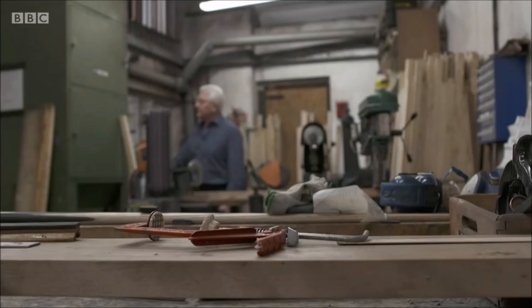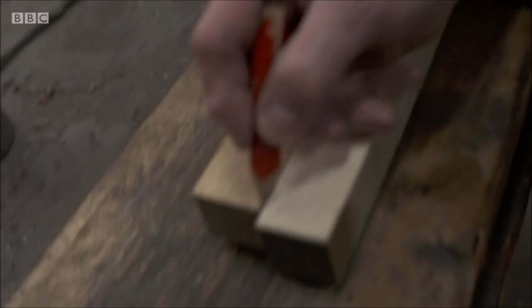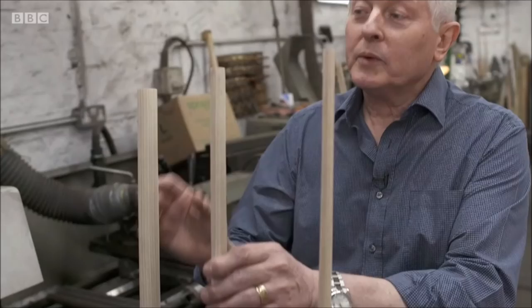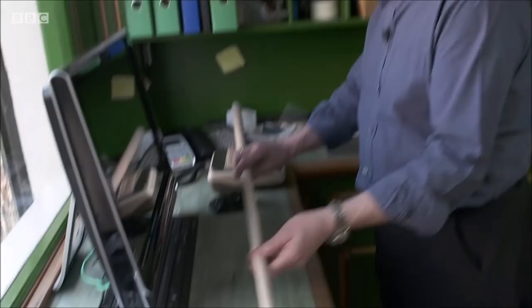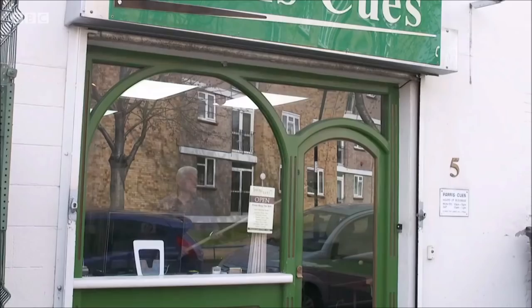I'll then look at each one. If there are any knots or blemishes we can discard them at that stage, and then we start the rounding off process from there. We'll leave the squares for a couple of months, then take it down to an oversize and leave that for at least a month. From there we take it down to the midsize, leave it again, then to an oversized finish. We then weigh the shaft to check the weight, as there can be quite a variation due to the densities of wood. Then I'll check it over and decide on the grain and how rigid it is depending on what length the cue is going to be.